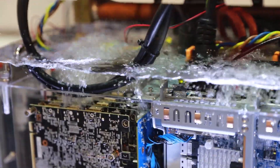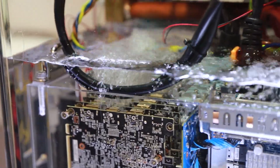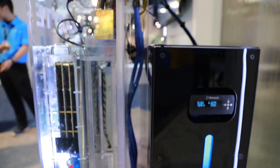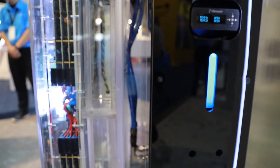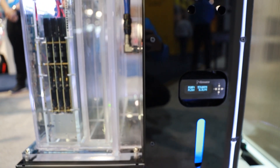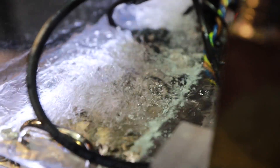Another main benefit is density. As mentioned before, no large heat sinks and fans are needed, so the components can be placed a lot closer and a lot more can be installed in the same space. We installed 16 dual-slot accelerators, which is twice the amount in the same space. This density can be very important where space is at a premium, such as for edge computing or for a data center in a larger city where rent is very high.